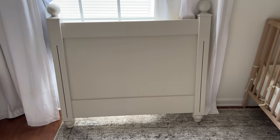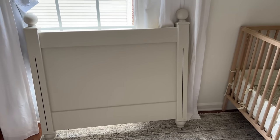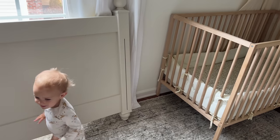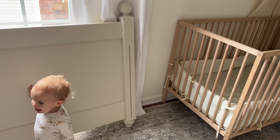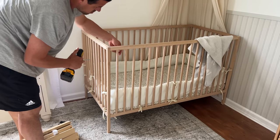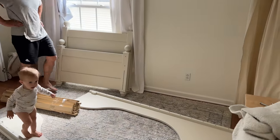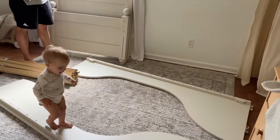Here we go — and this is my first time seeing the color of the bed in her room. And it's so perfect, I love it. Maybe it's a little hard to see against the window but it is so good. First we've got to take apart this crib to make room for the new bed. Time to put it all together — the crib is out of here, let's build this bed.